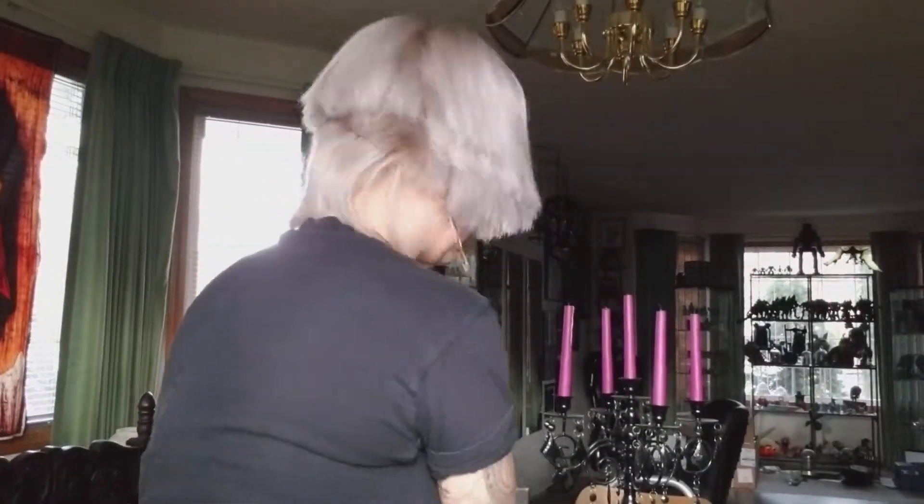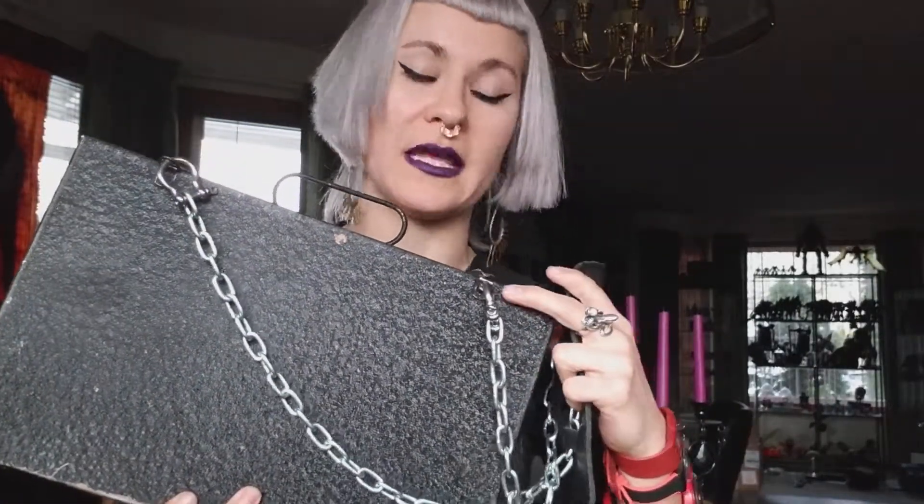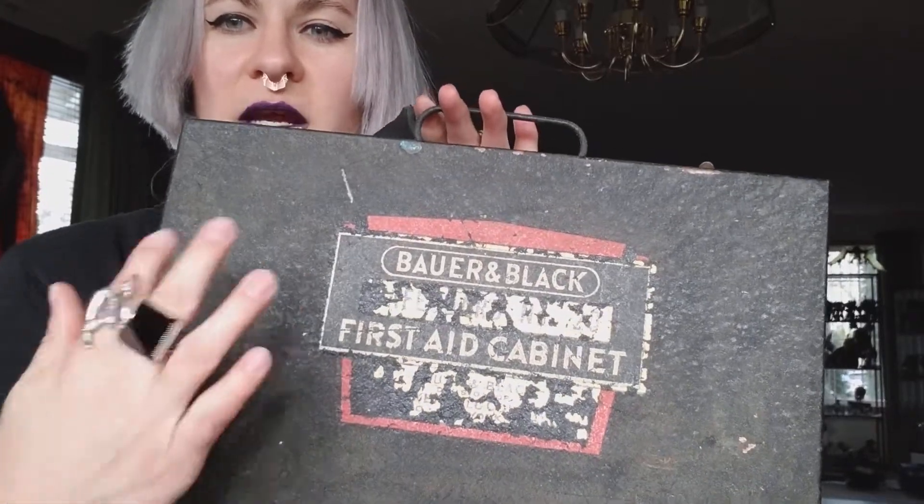Lastly, I have this one which I'm really excited about. It's this old first aid cabinet that I've made a purse strap — a little chain — for. You can also hold it by hand, which gives a nice option. I looked for a box that already had these little clips, and because this is a first aid kit it has tabs that were used to mount it on the wall. It also has this beautiful gold flaking on the front, and I used a clear vinyl spray to preserve it and prevent further deterioration.